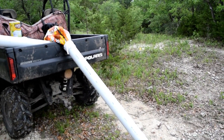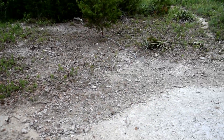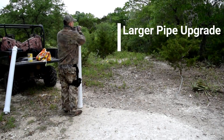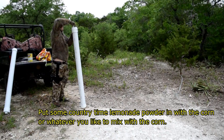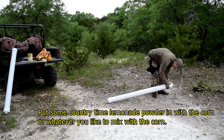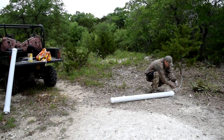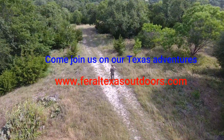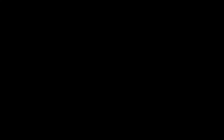Here's my bait pipe that I'm filling up right now. Got a couple holes in it, and I'm going to hook it right on up.